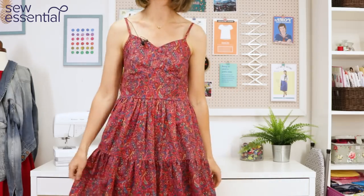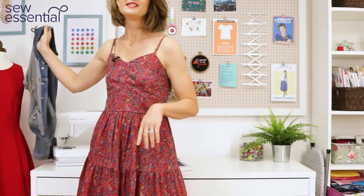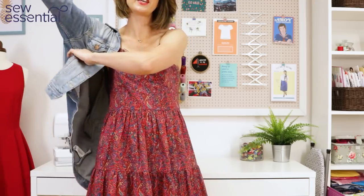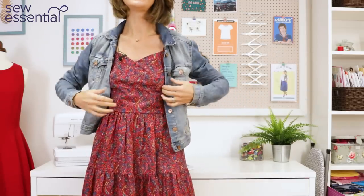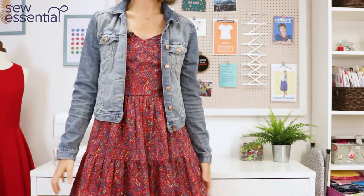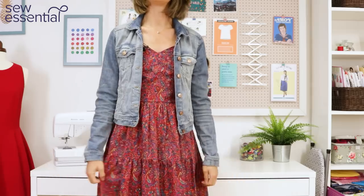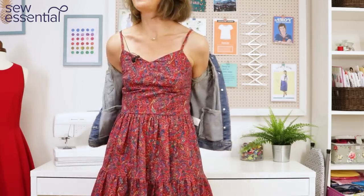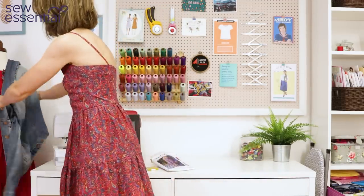I'm absolutely delighted with the dress and can't wait to wear it. I'm hoping we'll get some nice hot sunny days here in the UK, and I'm also going overseas towards the end of the year so it will definitely come in useful on that holiday. I just wanted to show you — I think it looks lovely with a nice light denim as well. It's a really nice casual day look for summer, especially with those tiers. It's just got that romantic summer vibe about it.